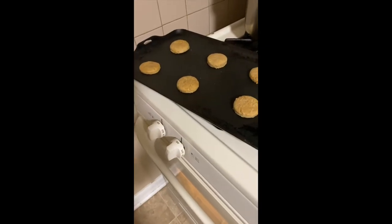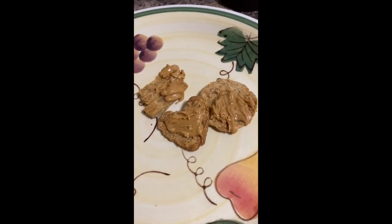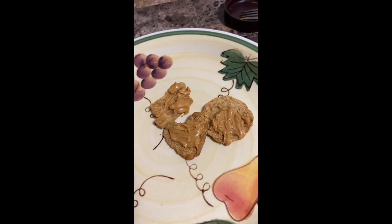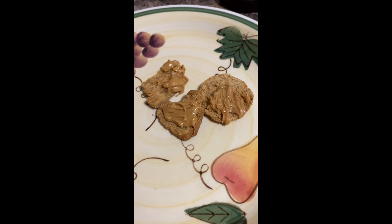They're done — they look great. Now I'm gonna let them cool for 10 minutes. And here they are. You want them to be a little thin so that they cook evenly. And for an extra touch, I added peanut butter on the top just to make the treat even more special.